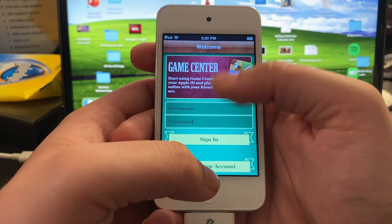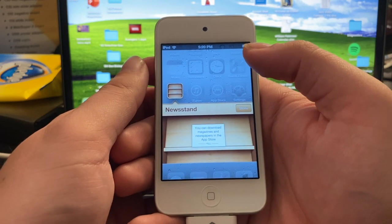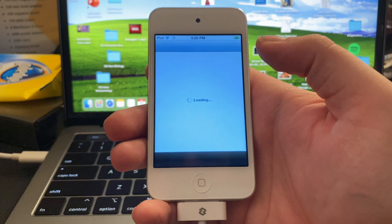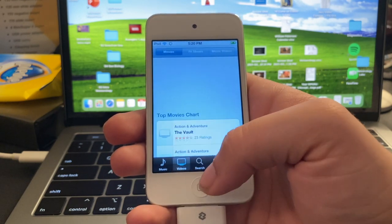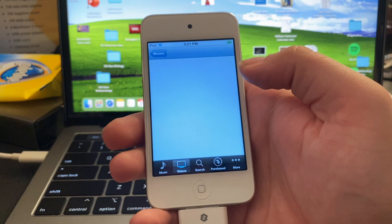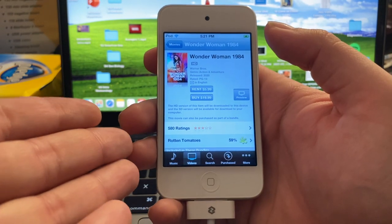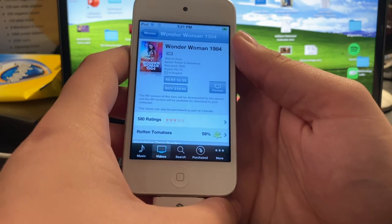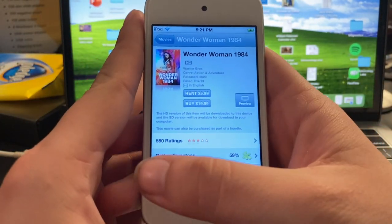Newsstand — wow, it actually looked like a newsstand. I don't know why I'm so surprised by all this even though I remember having this. I guess just not having this around for a while makes for a very different experience. The good thing is the iTunes Store is still up — it's got Wonder Woman 1984, which just released on Christmas Day 2020. It's just crazy to see that I could technically buy it and watch it on this iPod. Let's see how video playback is, honestly, if it still supports it for this device. 'This movie could not be played.' I kind of expected that.